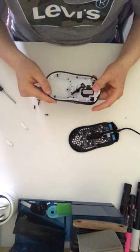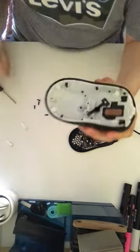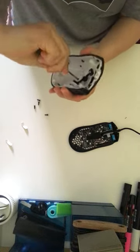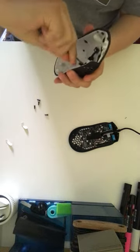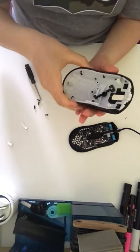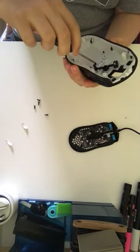If you flip this around, in the middle there's gonna be a little screw in there. Take your screwdriver and you're gonna have to screw that out. After it's loose, you're gonna hold it.